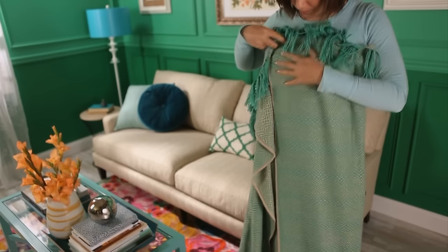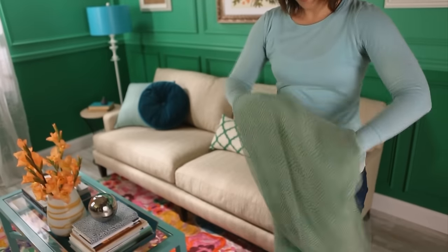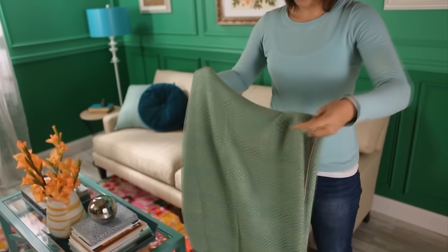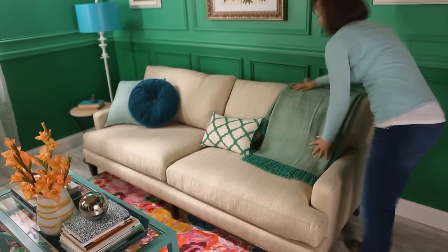For an orderly approach, simply fold the throw in thirds, and drape over a corner of the sofa, tucking behind the back edge.